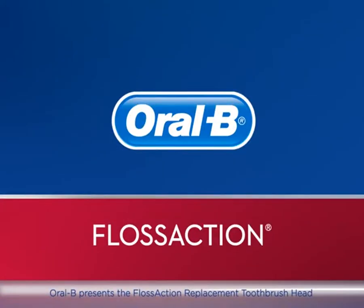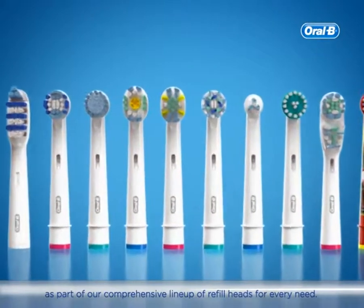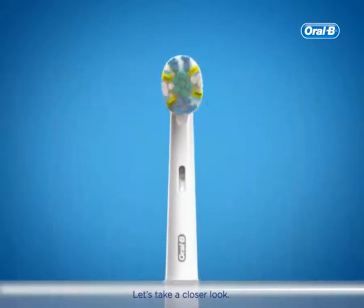Oral-B presents the Floss Action Replacement Toothbrush Head as part of our comprehensive lineup of refill heads for every need. Let's take a closer look.